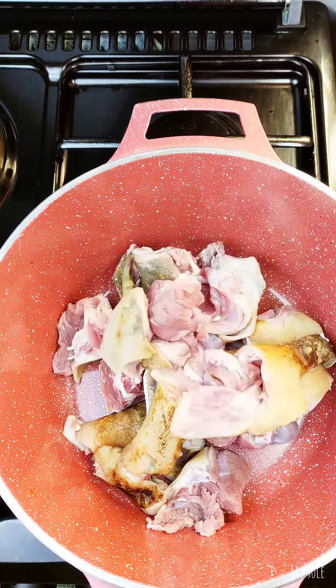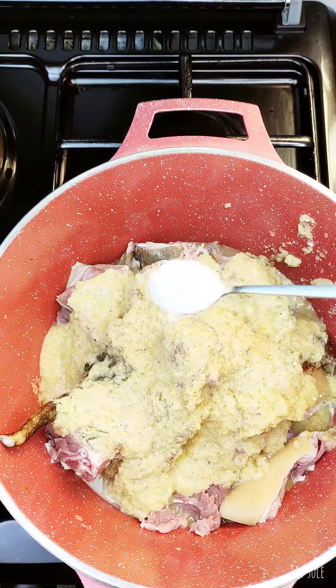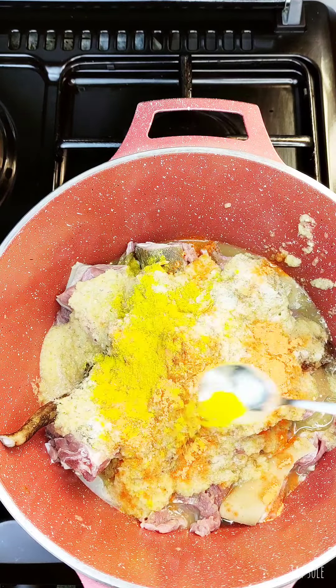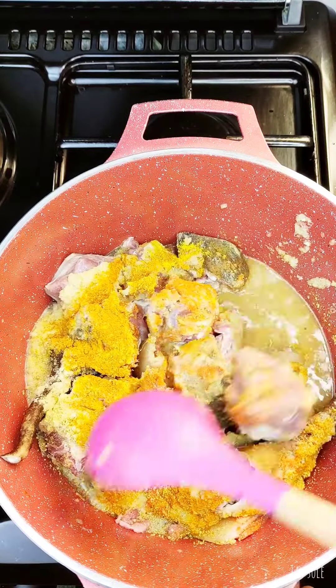Make this recipe with me. In a pot we are adding washed goat meat, blended garlic, ginger and pepper, salt and then some seasoning. Then we are going to cover it up and allow it to cook till it is soft enough to eat.